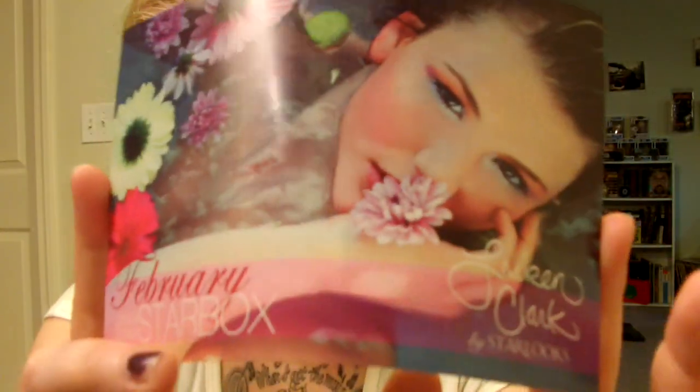You also get a paper that shows February info and all of their contact info. I'm just going to get right into it — I have all the stuff out of the box already because I've been playing with it on my hands, so I'll tell you guys what I think.